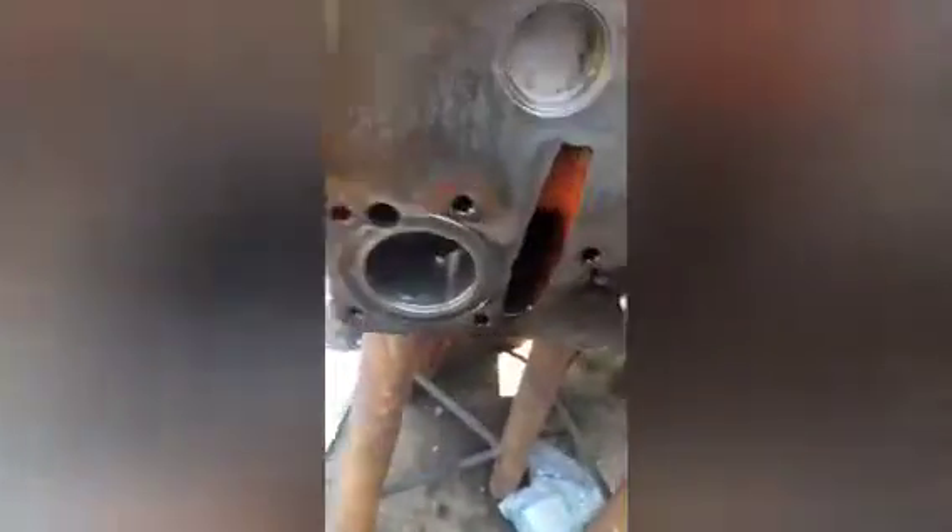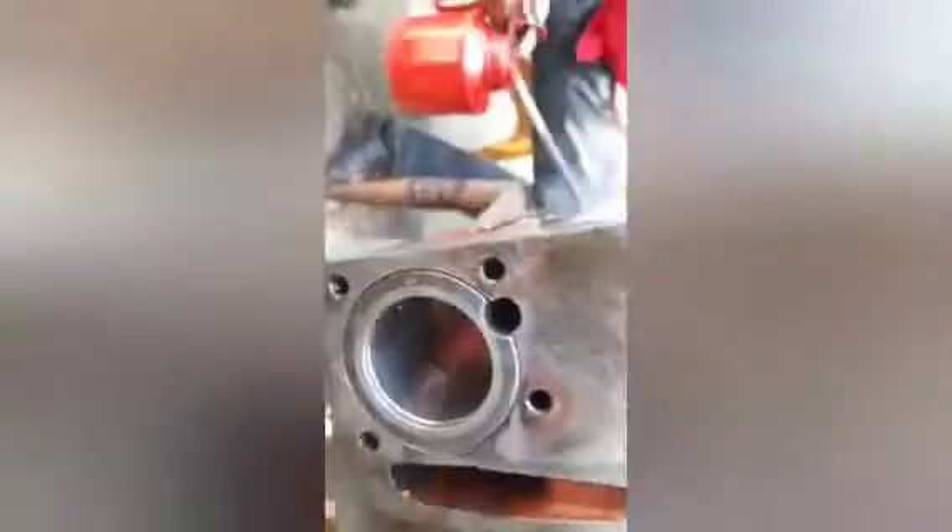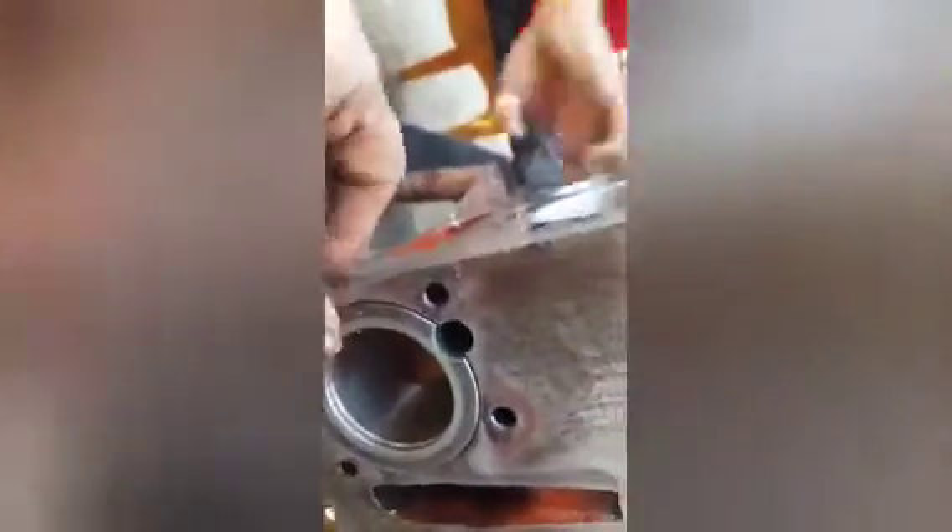Hi friend, today I have showed you how to fit the camshaft thrust washer. A dowel is fitted in the block, and first we have lubricated the thrust washer of the camshaft.